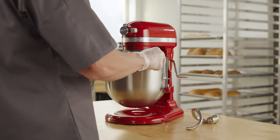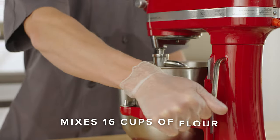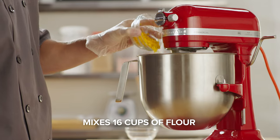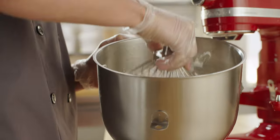The large capacity of the KitchenAid 8-Quart Bowl Lift Stand Mixer can mix recipes with up to 16 cups of flour in a single bowl and easily handle recipes requiring longer mixing, kneading, and whipping times.